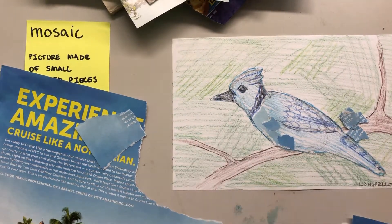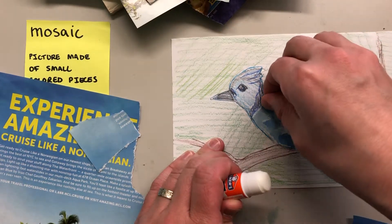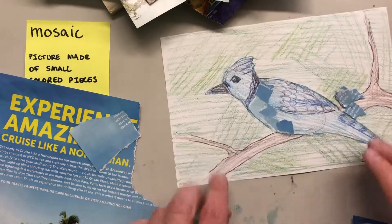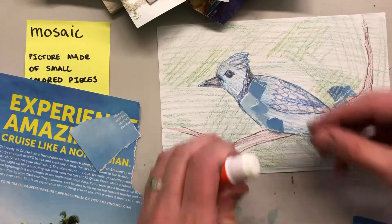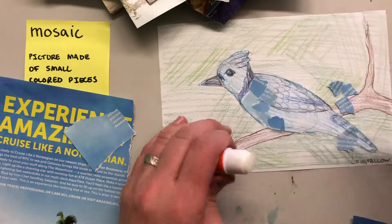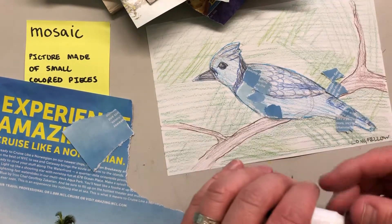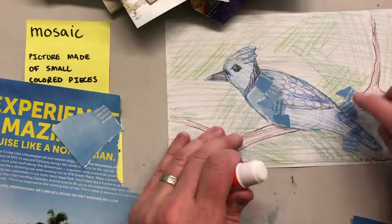It's already starting to fill in and look pretty solid. I kind of colored mine a lot, so it's hard to tell the difference between the collage and the drawing. But in the end, the collage part — in person, not on the video — will look pretty cool. All right, we just keep going like that.